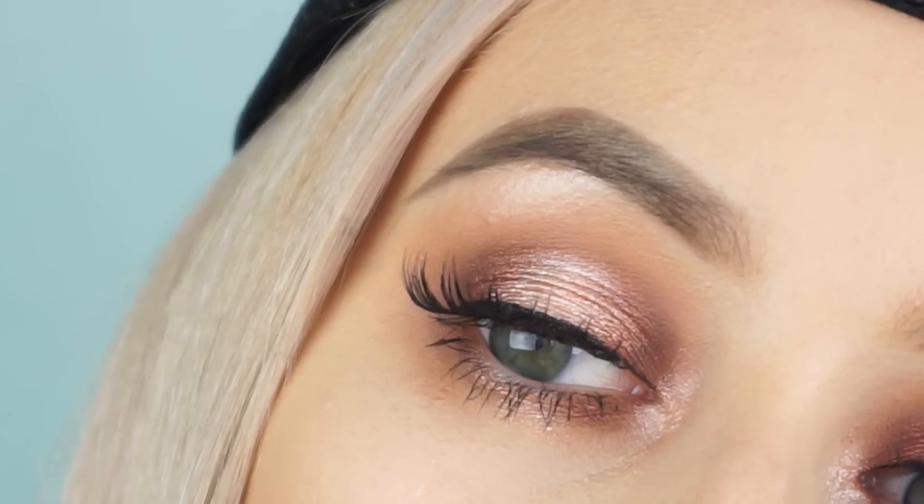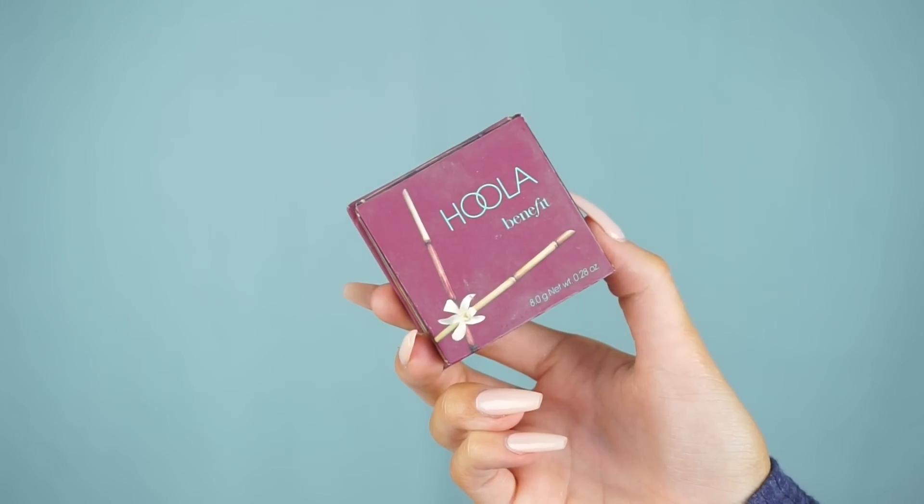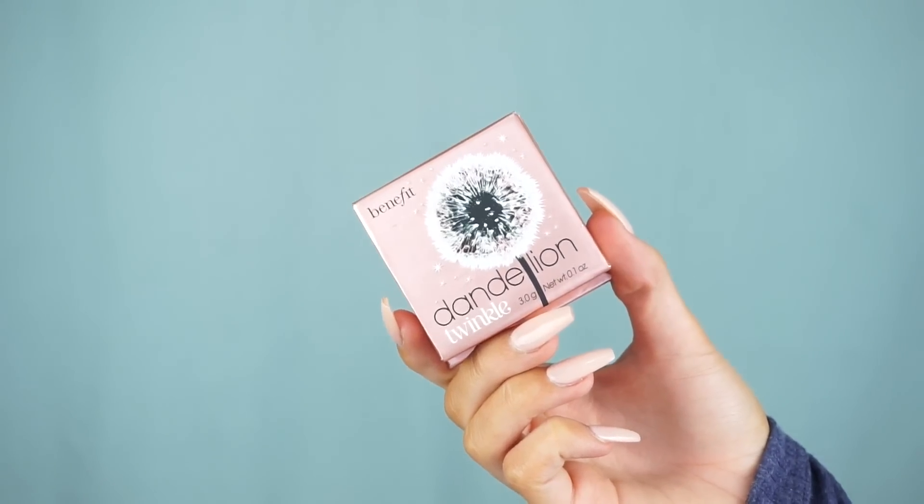Moving on to the face — finishing off with a little extra bronzer using the Hoola Benefit bronzer, adding more to my cheekbones. A little trick: if your face has gotten too dark or your fake tan isn't as dark on your neck, just go down your neck with bronzer to blend everything in and avoid a floating head. Then going in with the Dandelion highlight from Benefit using my F03 brush from Sigma — it's a subtle highlight but you can definitely build it up.